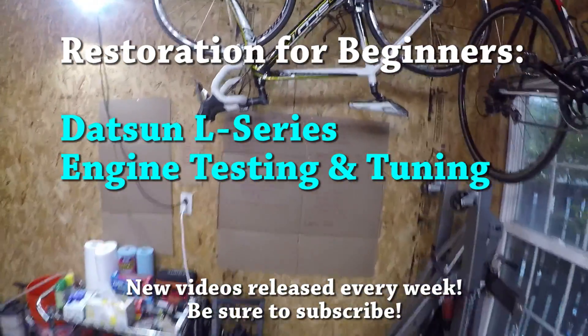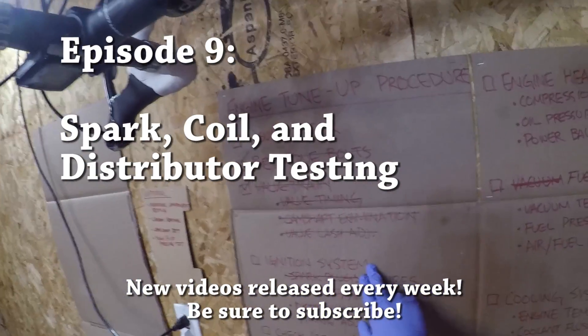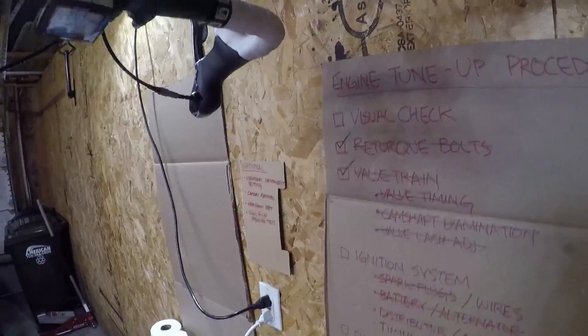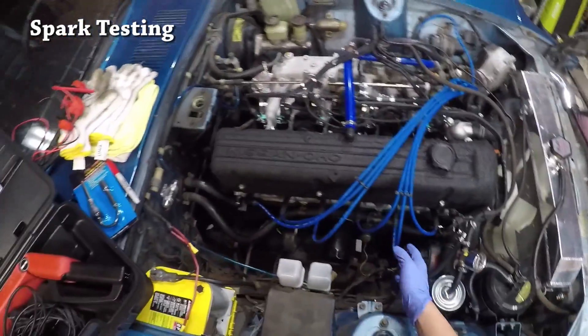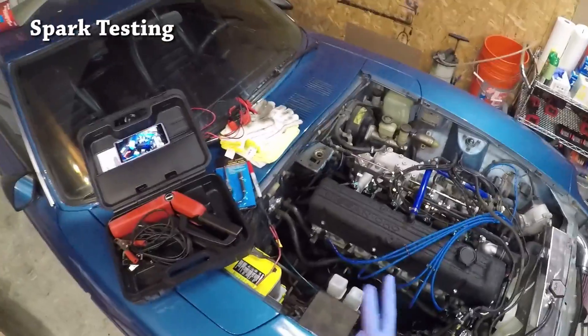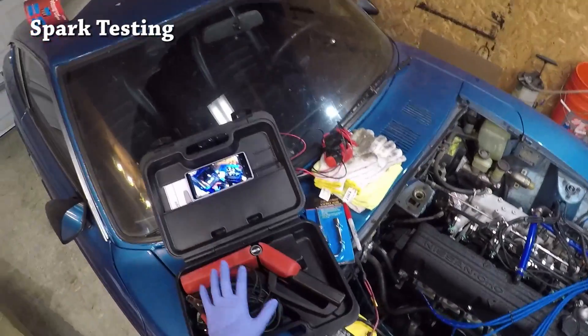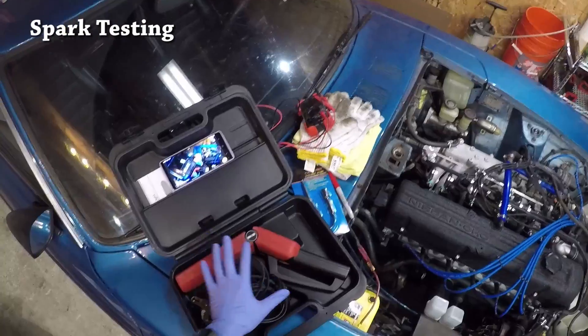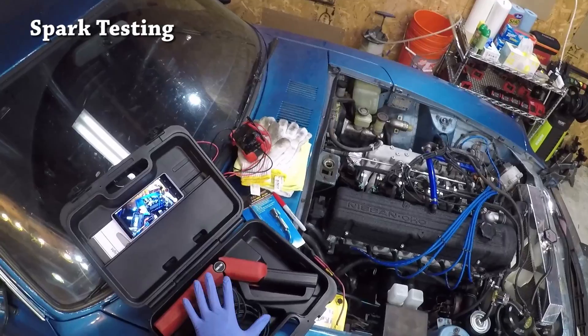Hey guys, welcome back to the garage. Today we're going to finish up going through the ignition system and the engine tune-up procedure. We're going to start by checking that we actually have spark going to all six plugs, and there are really two ways I recommend doing this. One is by using a timing light, which is a much easier way to do it, but I understand not everyone has a timing light at home.